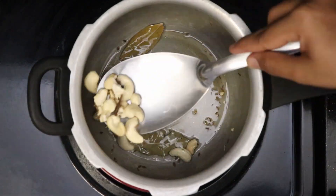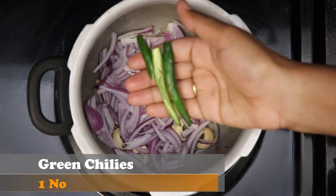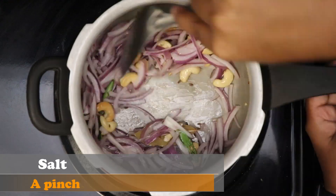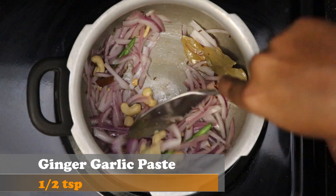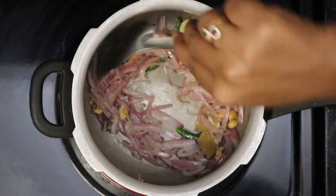Once the cashew nuts are toasted, add one sliced onion and one slit green chilli. Add some salt for the onion to cook well. Add half a teaspoon of ginger garlic paste and cook it well till the raw smell goes.